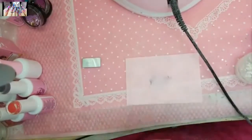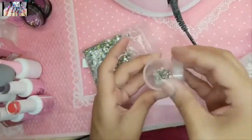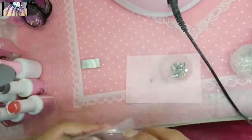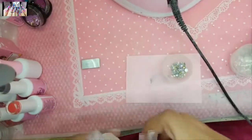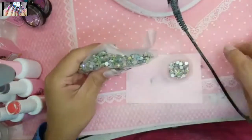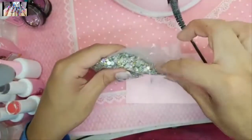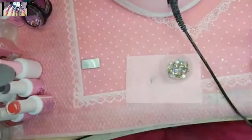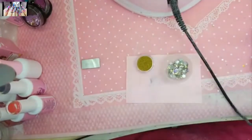Taking some diamonds — just a few on all of them but just a little bit, just a hair. Also adding some gold BB mini pearls from the BB mini pearl line.